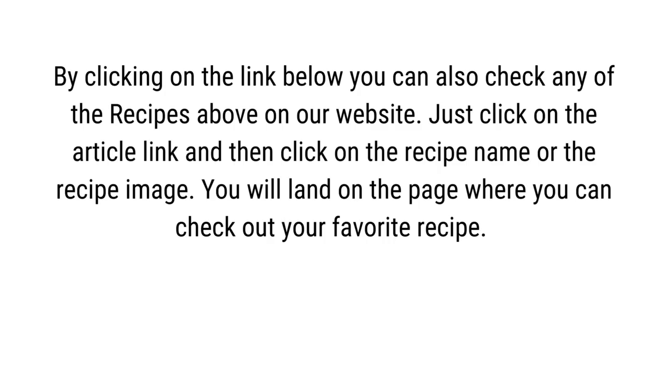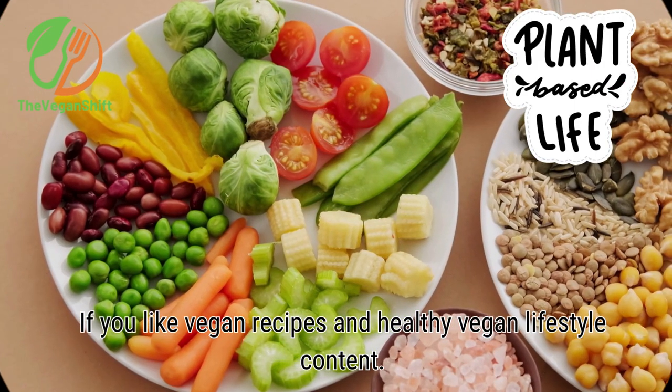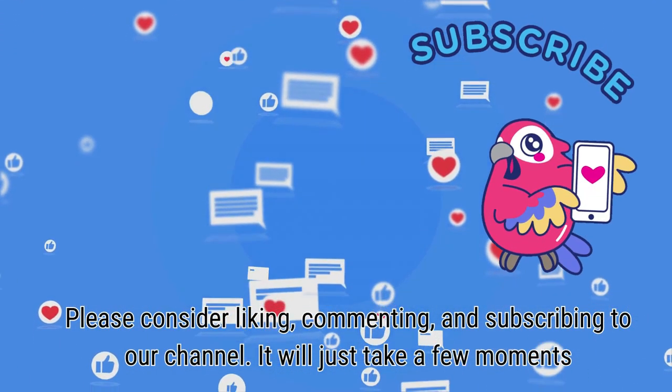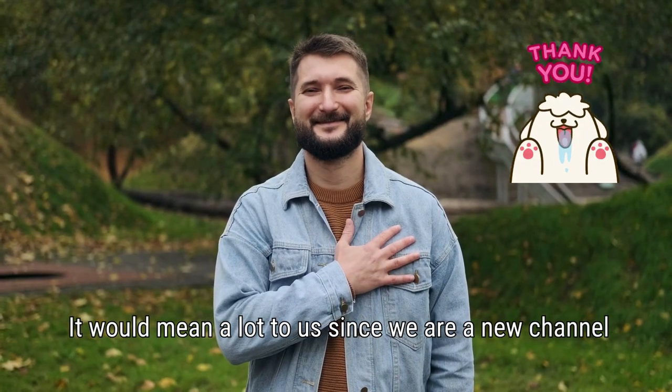By clicking on the link below you can also check any of the recipes above on our website. Just click on the article link and then click on the recipe name or the recipe image. You will land on the page where you can check out your favorite recipe. Thanks for watching! If you like vegan recipes and healthy vegan lifestyle content, please consider liking, commenting, and subscribing to our channel. It will just take a few moments and it would mean a lot to us and support our channel.